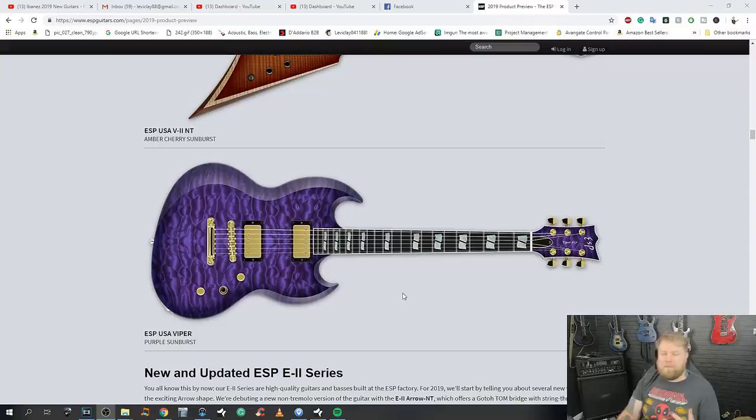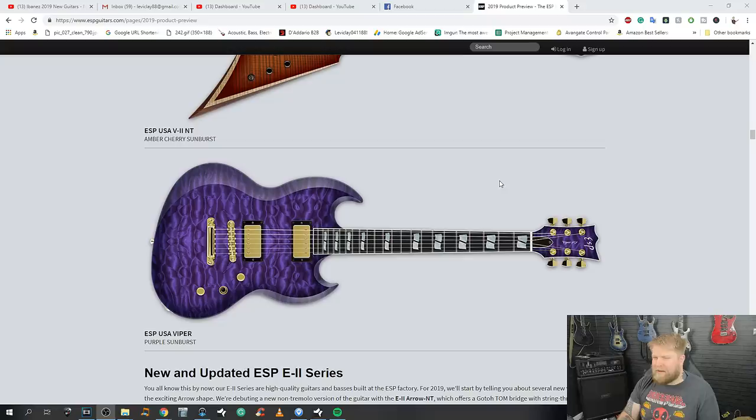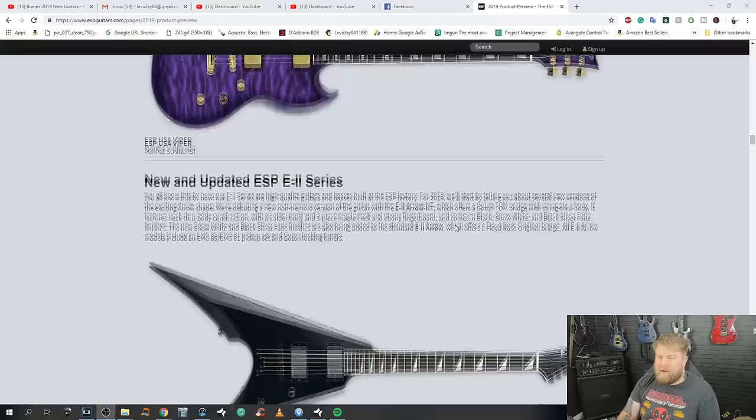Gold and purple — garish and offensive to the eyes. The thing with ESP is they're a great company; if you're a heavy metal guy, ESP is one of the go-to companies. They make great metal guitars. But this really has that feeling of 'we're trying to appeal to a market that we don't have.' Of course, what am I talking about — maybe you love that guitar; it's just not for me.